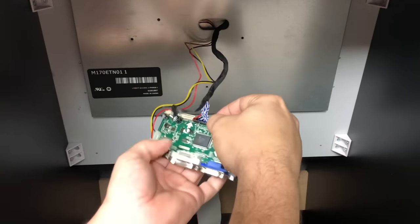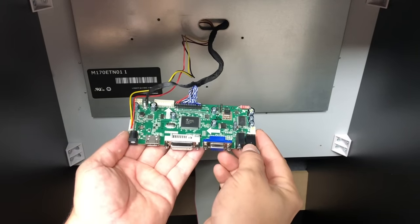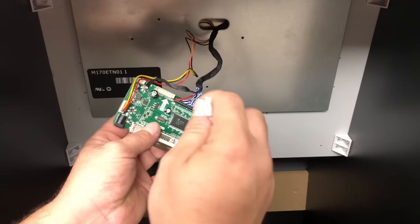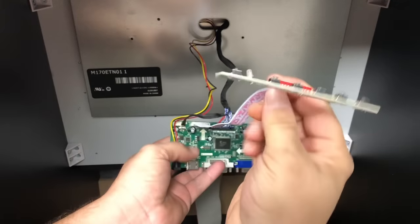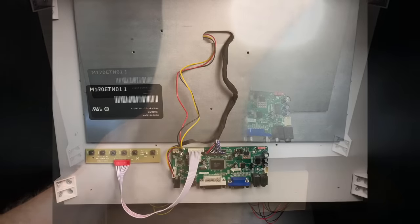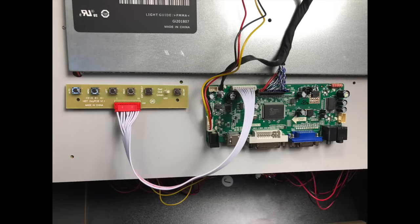If you look very closely, all the red wires are to the far left. This kit also comes with a little settings board — it has an on/off switch, a menu button, and things like that. It's going to plug right in here. Now we just need to mount all this up. You can use double-sided sticky tape or screws, just don't mount it directly to the metal plate on the back of the LCD. I have it down on the wood with double-sided sticky tape on the back, and it works perfectly.